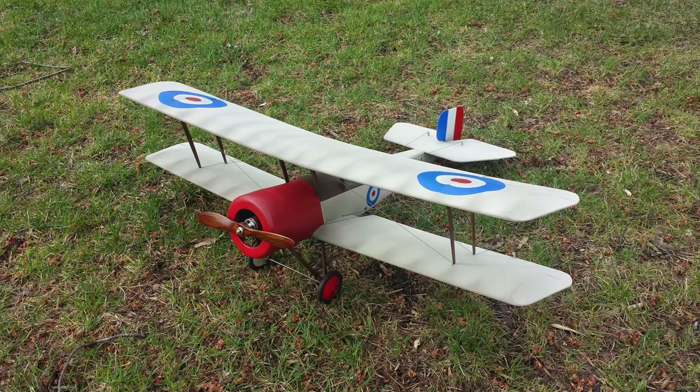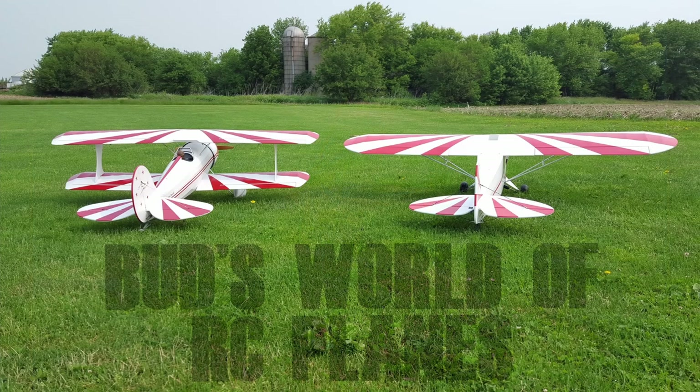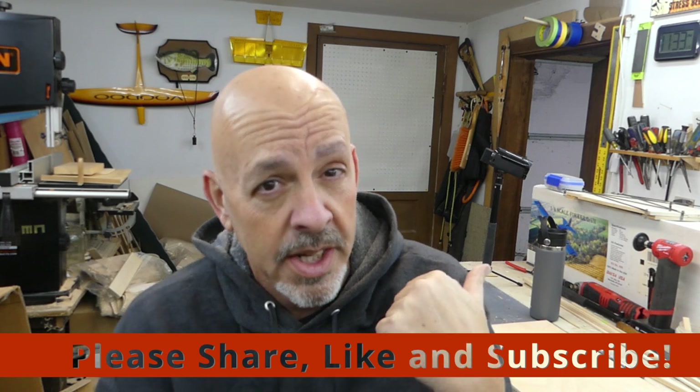Hey everyone, welcome back to the shop. Today let's see if we can get the fairings mounted to the wing struts. We're going to start today on the wing struts first, then move to the cabane struts, and hopefully by the end of the day get to the landing gear. The landing gear should be the easiest, and even though I should start with the landing gear, that's not the way I work. We're going to get started with the interplane struts — to me those are going to be relatively easy. You'll see the little jig I've already got set up to make sure that when everything gets glued in place it's going to work nicely.